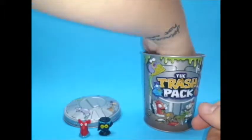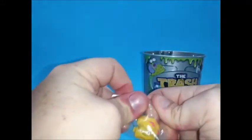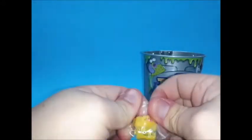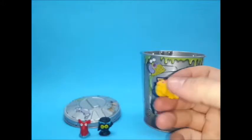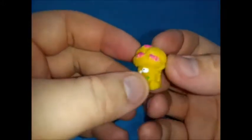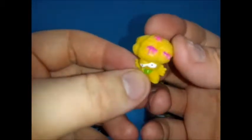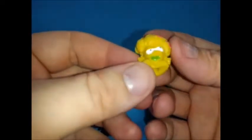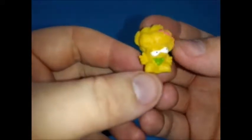Something yellow — what is this? It's like some sort of broccoli, trashed broccoli. White eyes with a green mouth, looks like he's trying to say something.